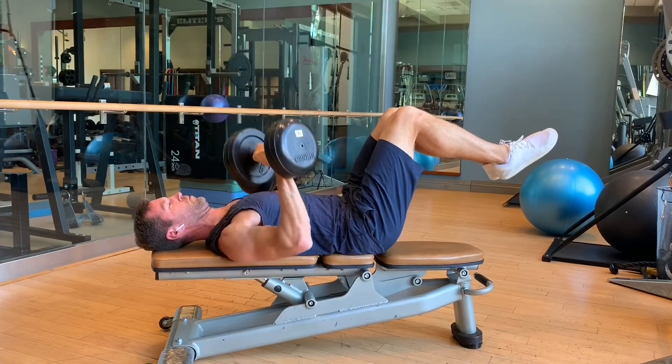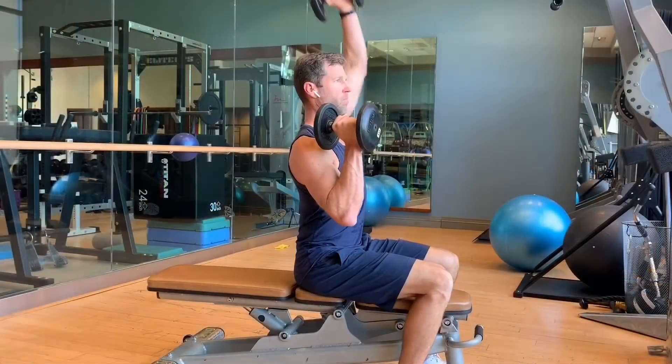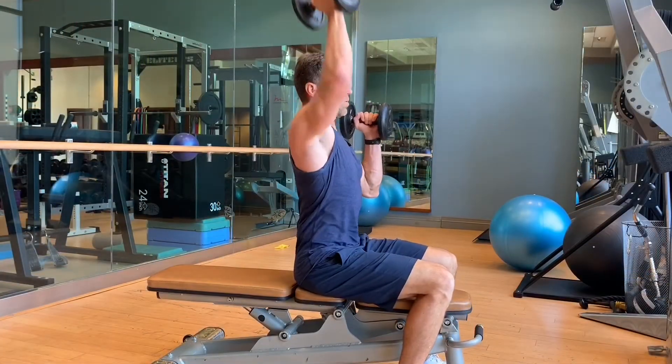Meaning you don't need as much weight to get the same amount of challenge. Shoulders are great for it — lateral raises can get real tough with not a whole lot of weight, just a few reps on each side, and you'll really be feeling it.